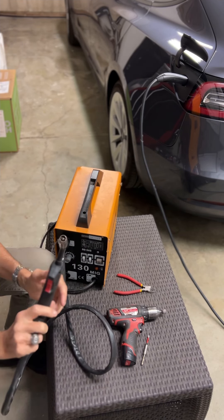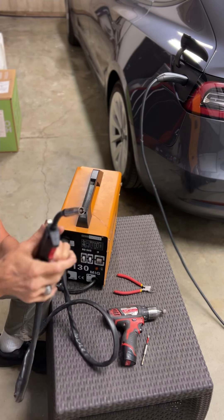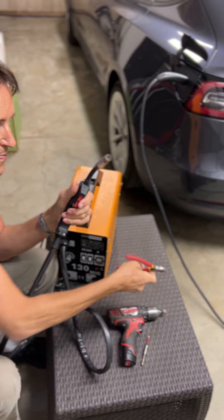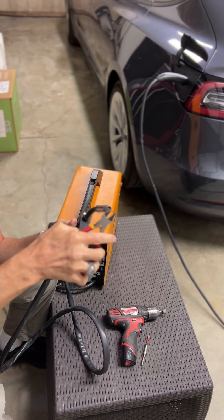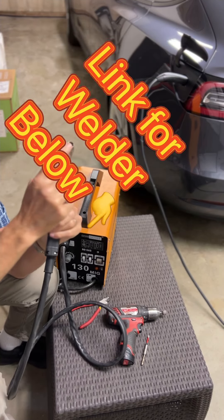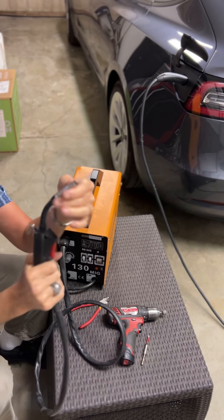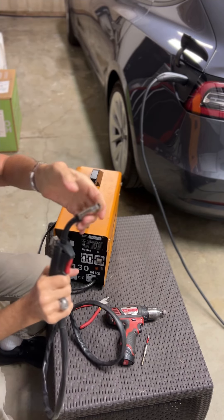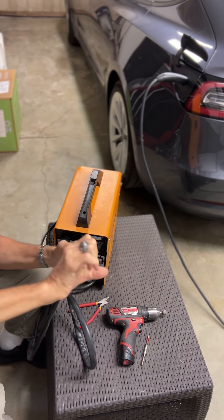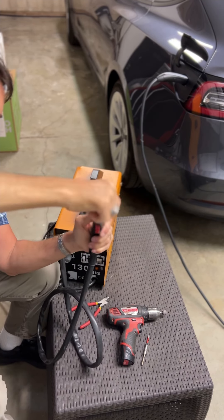We've already replaced the fuse on this one, but the first thing to do is take off the protective tip cover. Unplug the welder, then cut off any excess wire. To remove the cover, turn it to your right — righty tighty, as if you're tightening it — because this has a reverse thread.